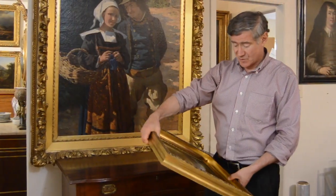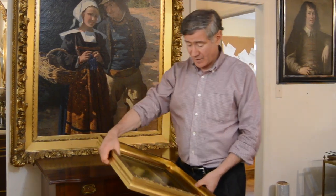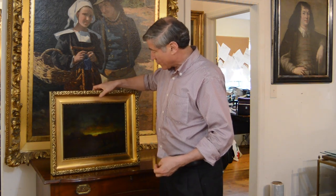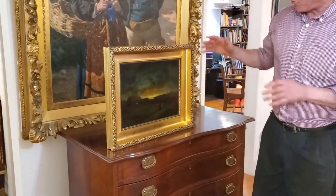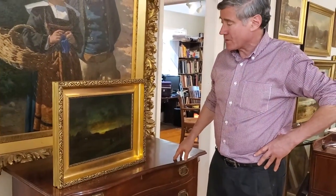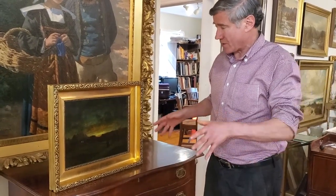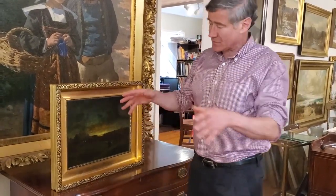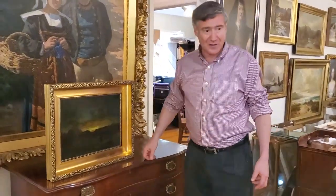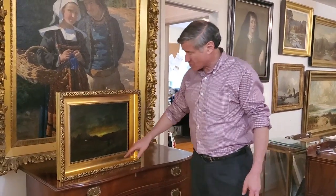Now we're doing the after. This is the Barbizon landscape by Robert Crannell Miner. It's a very dark picture, so I had to go with a reasonably bright frame that is toned. What's important in this framing job, as I explained before, is we want to have enough mass on the painting. The profile should be of a certain size — if it's too small it's going to look under-framed, if it's too big the painting is going to be lost in the frame. This is a good proportion with the plain scoop.